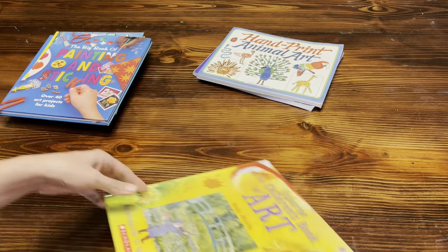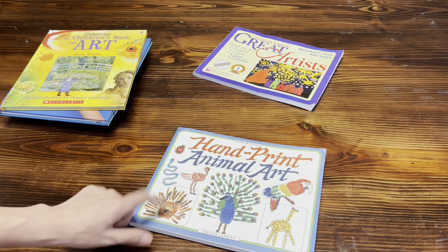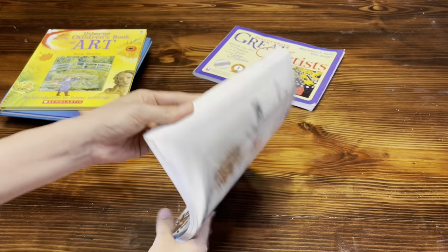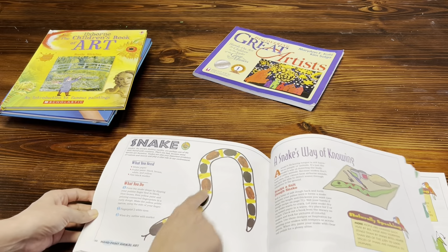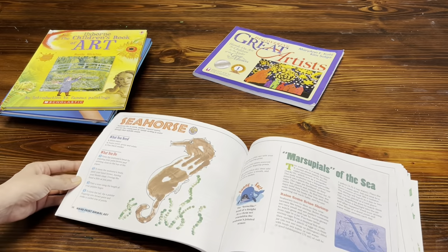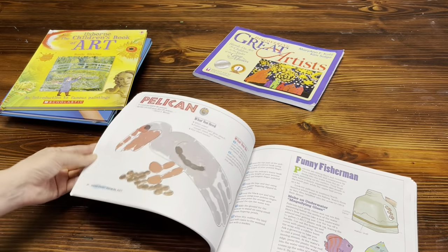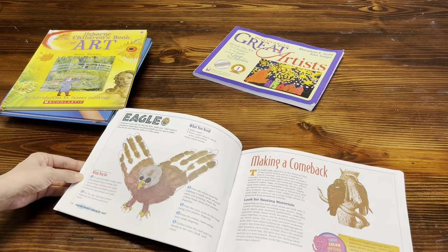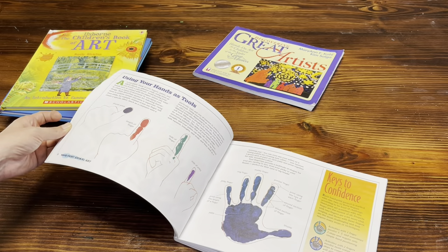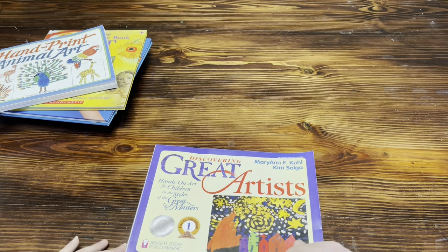The one Evelyn is getting into right now is the Handprint Animal Art Book. I found it at a thrift store — it's for ages four to ten and it's just using your own hands, handprints and fingerprints, to make little animals. It's really cute, and if you have a preschooler who just wants to do little handprints and things like that, it's a great option.